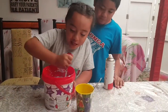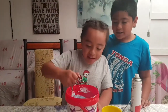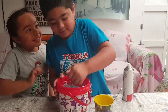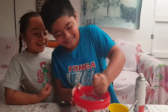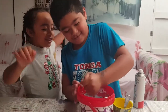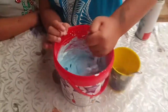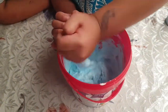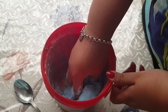Oh my gosh, it's looking like slime. It's so hard, I can't even mix it. It's fluffy and hard. We were making yellow slime last time and it was too tough for us today — we made our mom do it.